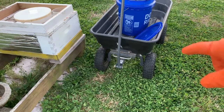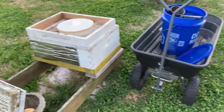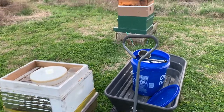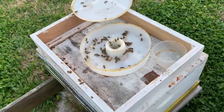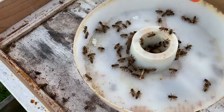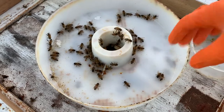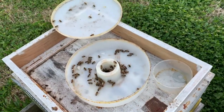I use my wife's work wagon to haul the five-gallon bucket around from colony to colony. This colony has finished off its dry sugar and is ready to convert over to sugar water.